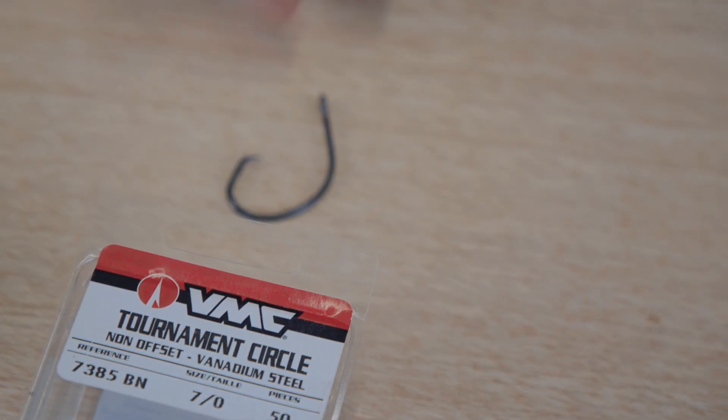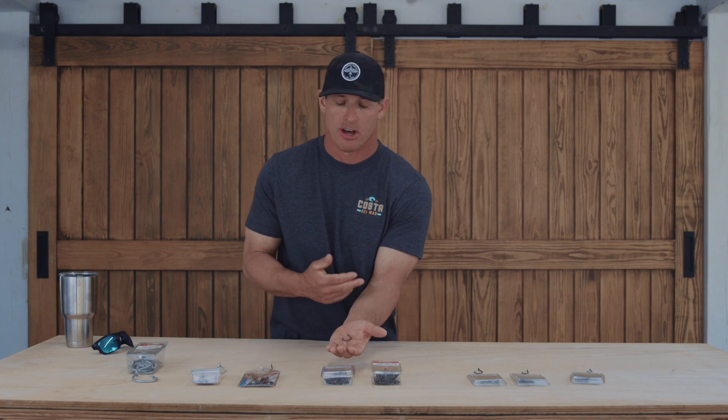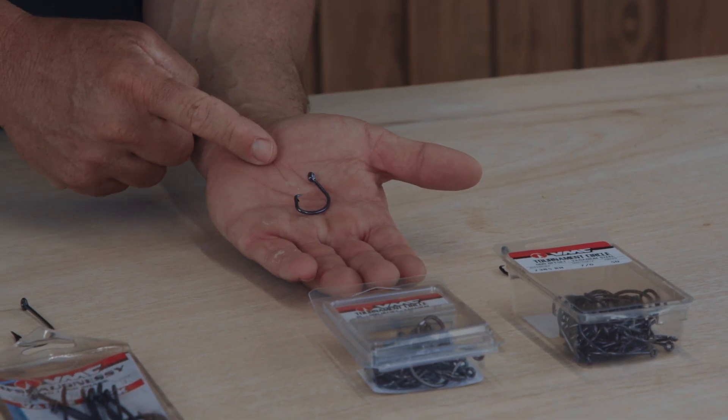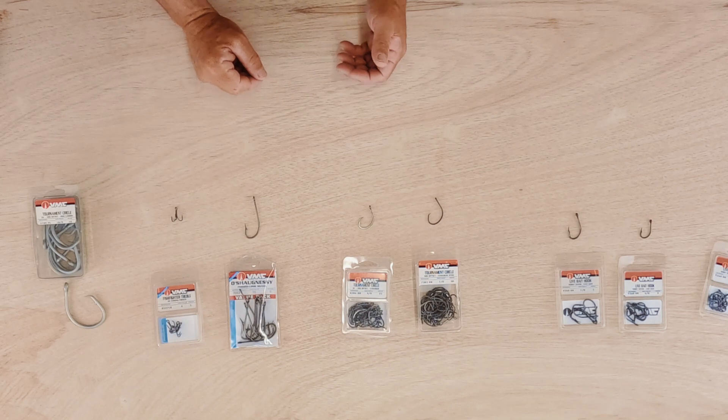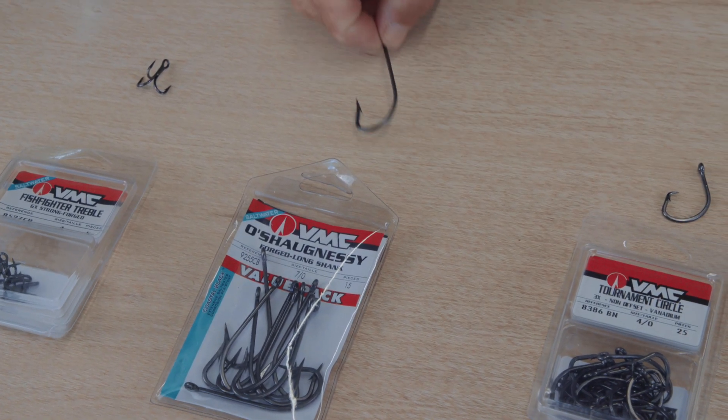This one is a thicker gauge. I'll use this one for bottom fishing as well — something where I'm not reeling a lot of slack in. I'm just trying to let the fish set the hook on its own. I'd also use this for tuna fishing.